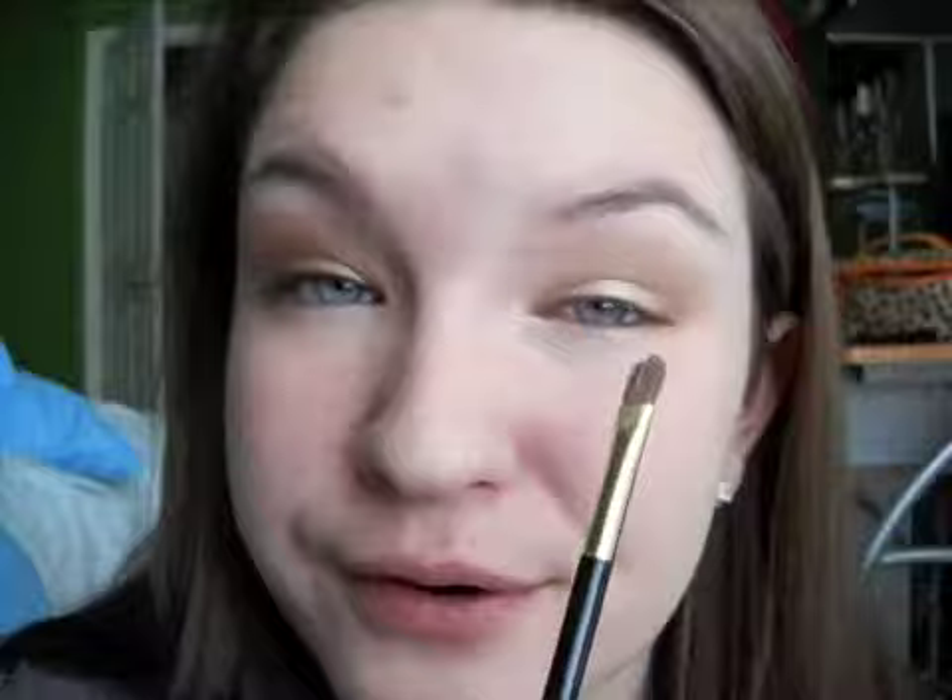Now we are going to go into our pixie palette and on the tip of our brush go into this light white color. Applying this on your inner corner and on your brow bone is really going to open your eyes up.